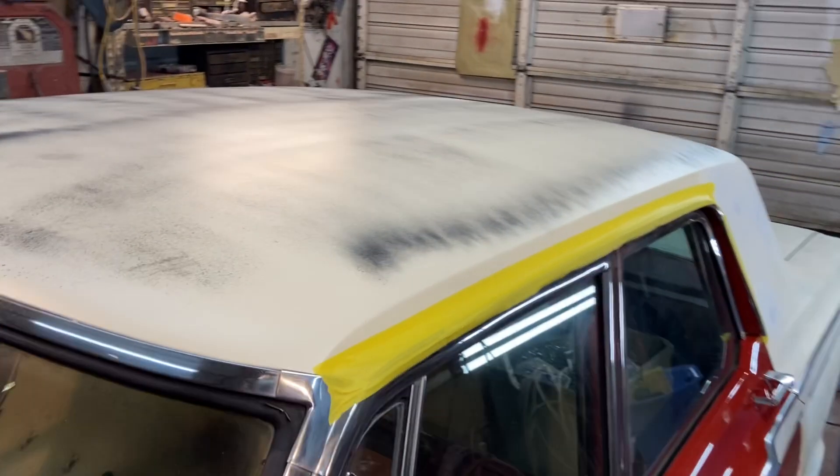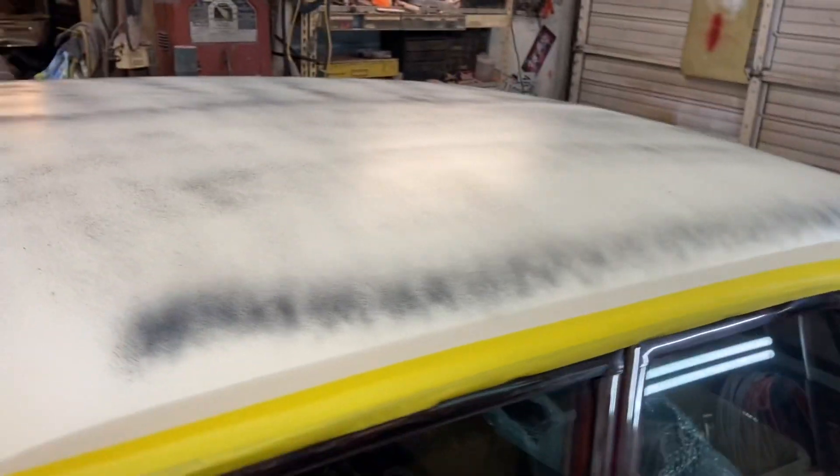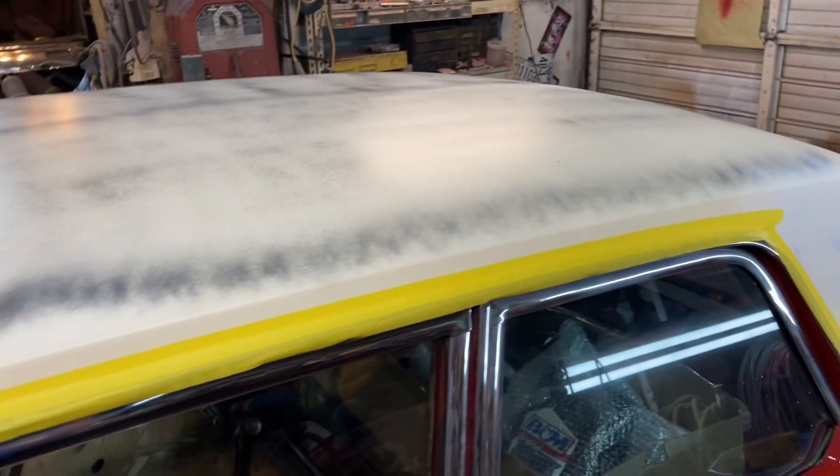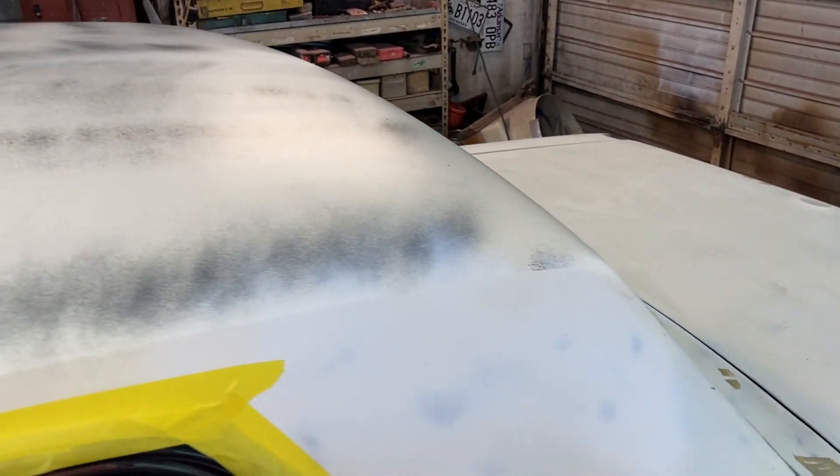I'm going to go ahead and wet sand this top with 400. I've got a sheet of 400, a sheet of 500, and even a sheet of 600. I'll probably finish sand this with 600. I don't want to cut through it at all if I can help it, just like the other places.